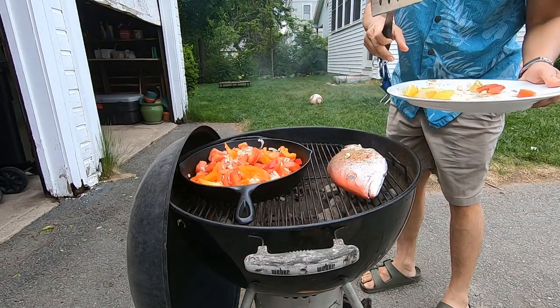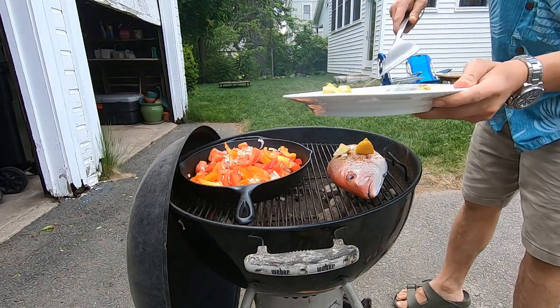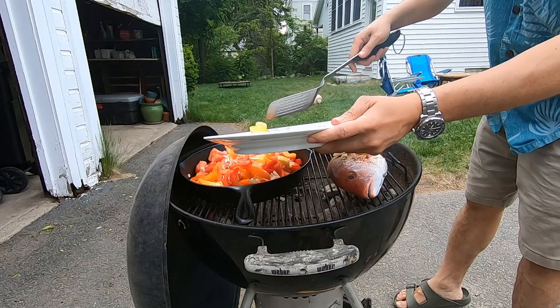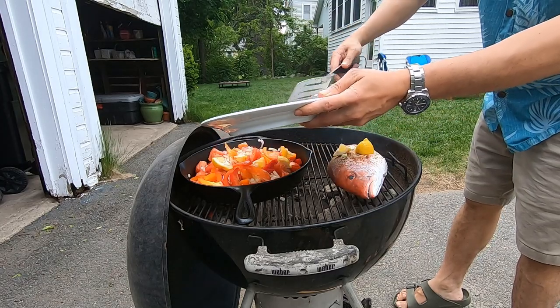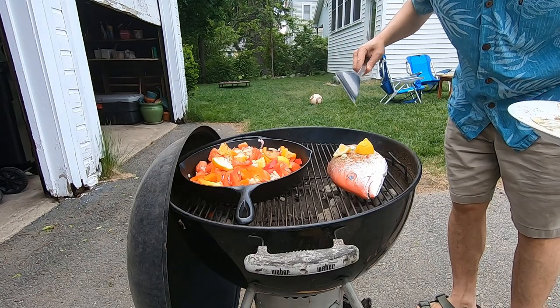It smells delicious. We're going to leave it here for about 20 minutes — 10 minutes on each side. Hopefully by then I'll wait until the meat gets flaky.